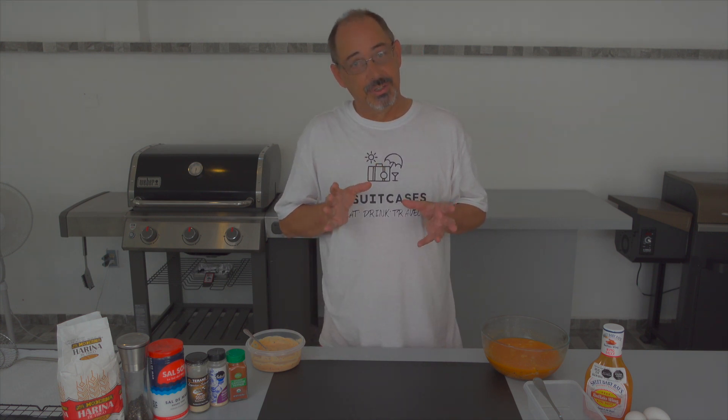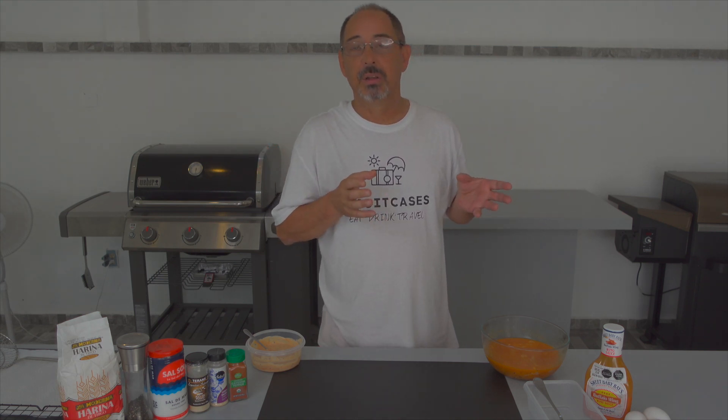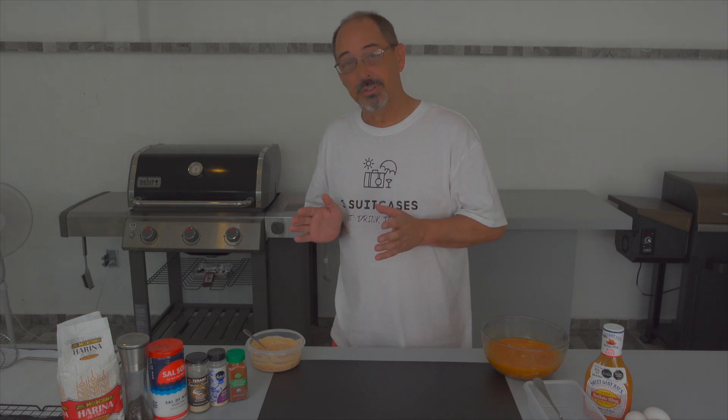Alright guys, today we're going to do something quick and easy, but yet delicious. Something your entire family will enjoy. We're just going to make some spicy, crispy chicken strips with a little special sauce.